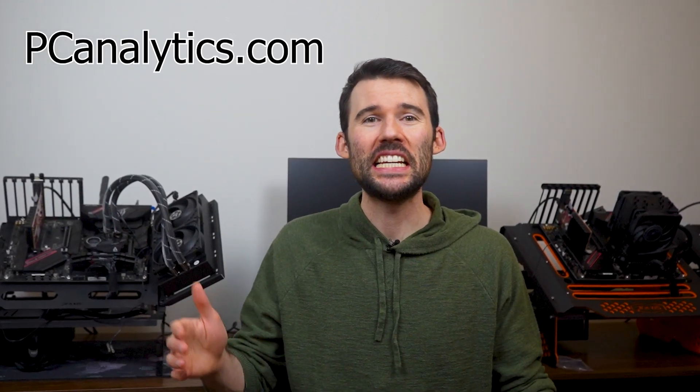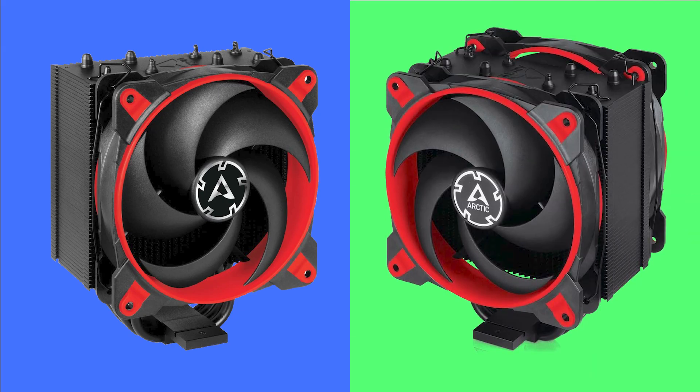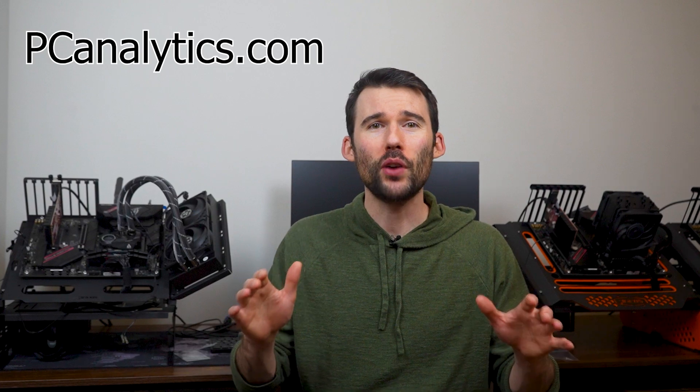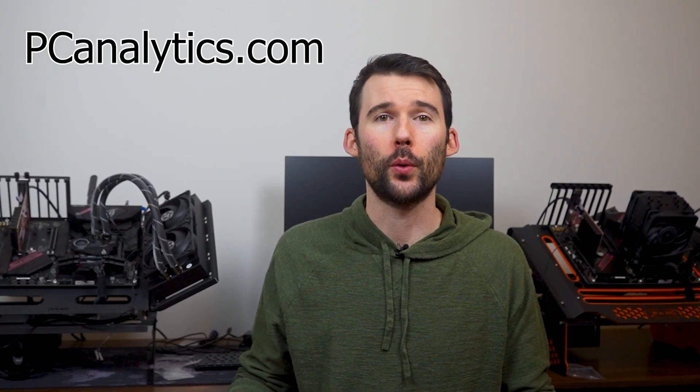Welcome to PC Analytics. Today we're going to dig into the differences between two coolers from Arctic — the Arctic Freezer 34 eSports single version versus the duo version. We've got our test bench right here, ready to put these coolers to the test and give you all the information you need to make the perfect choice for your setup.